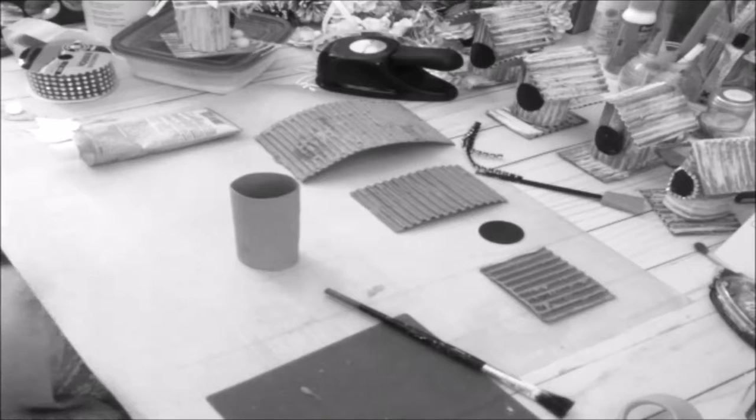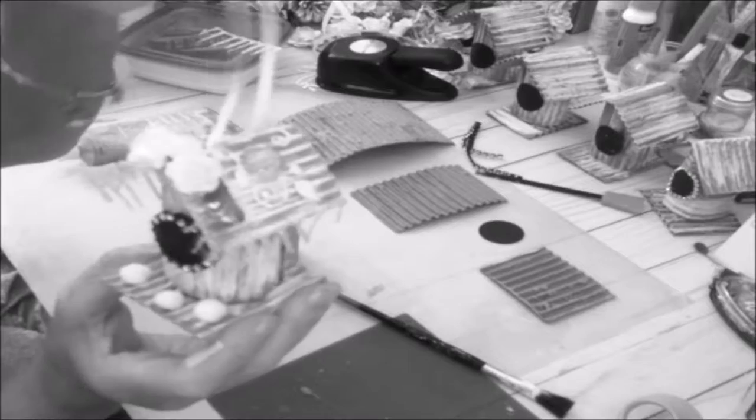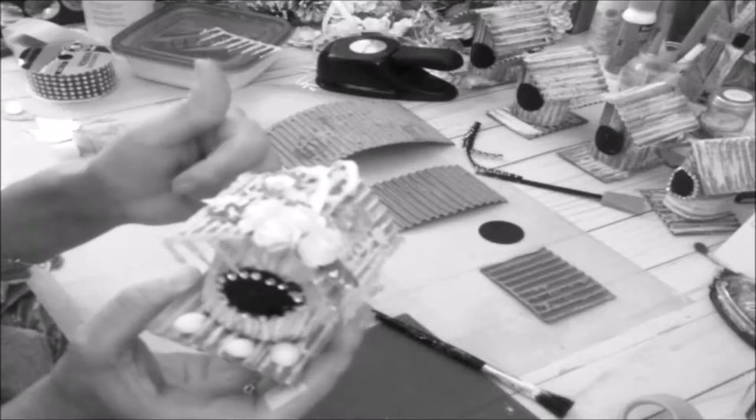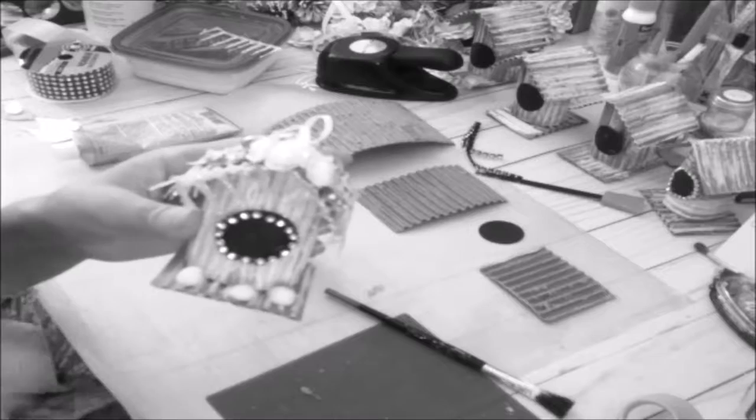Hello everyone, this is Evelyn coming to show you this beautiful birdhouse ornament and how I made it. Before I start, I just wanted to mention the material and measurement. I'm not going to do the embellishment — I'll show you that after I put the house together. This is made from cardboard. I know I mentioned I would do the snowman; I promise I'll show that in the next video.